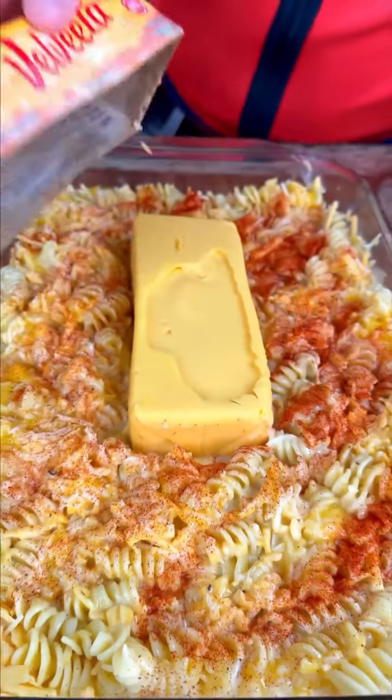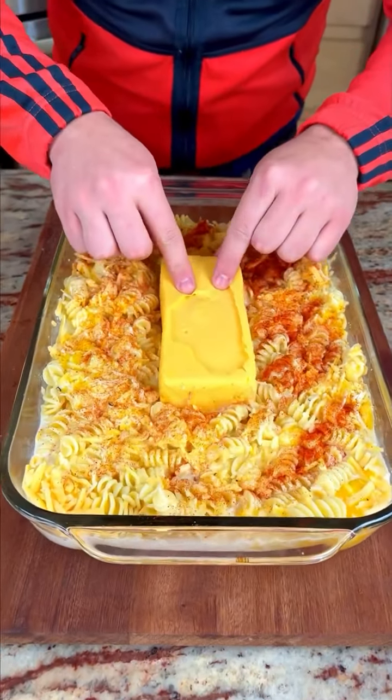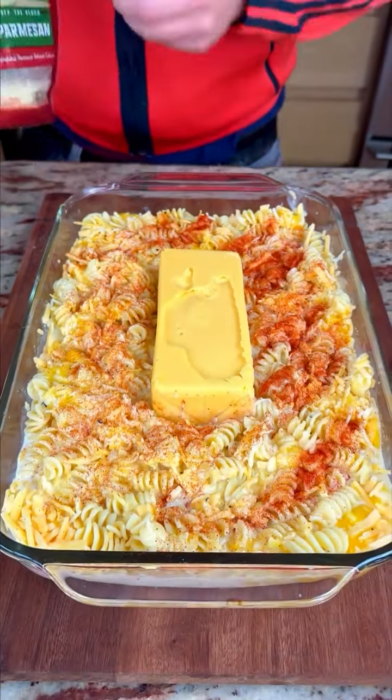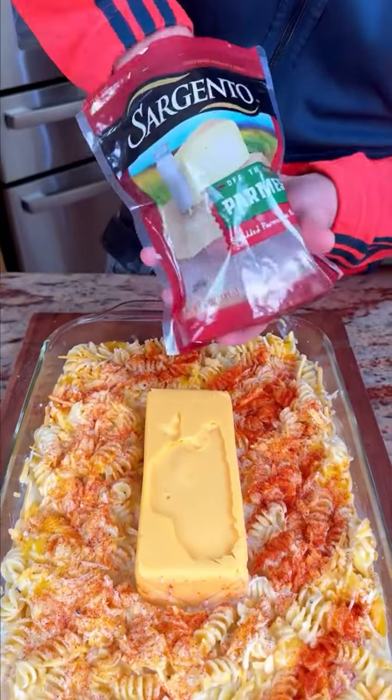We place the Velveeta right in the center — just like that. Look at that, that's great! And before our final touch, some parmesan. Oh my gosh!